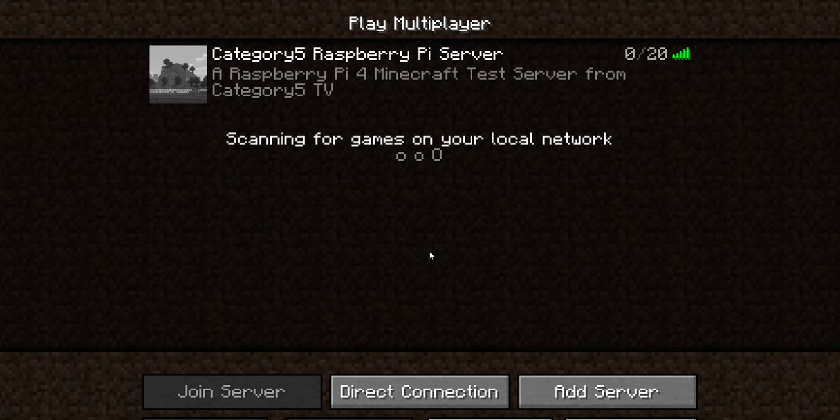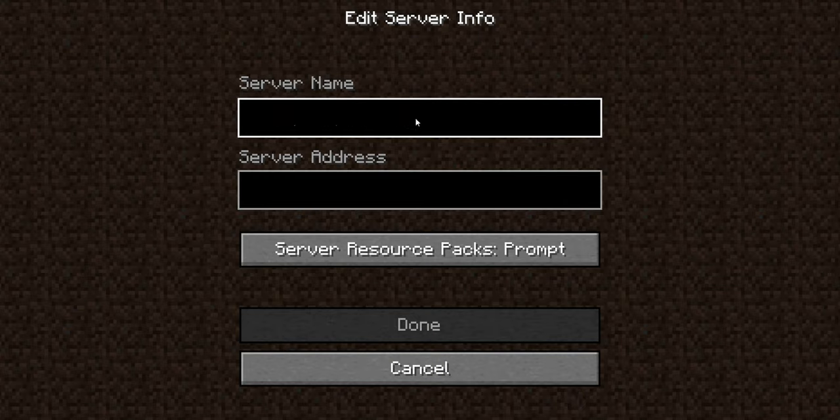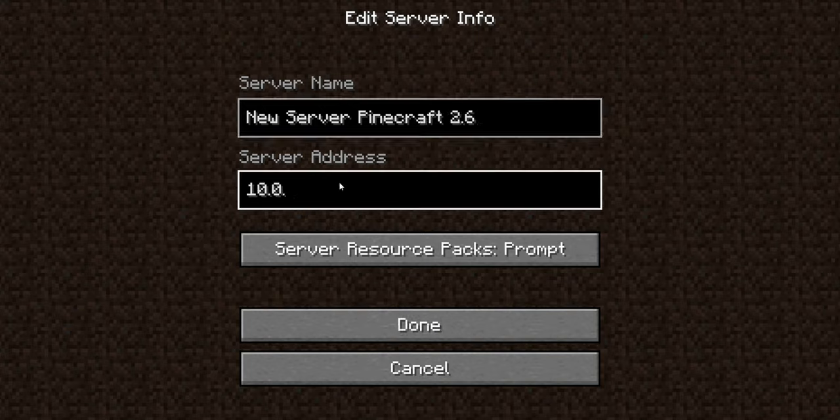In your Minecraft Java client on any computer on your local network, go to Multiplayer and add a server. Give it a friendly name — I'm going to call mine NewServerPinecraft2.6 and enter the IP address of the Raspberry Pi on which I ran the Pinecraft installer. Remember that this only works on your local network. If you want to give your friends access to the server, you're going to need to open port 25565 in your router and grab the public IP address of your network at currentip.xyz and share that with your friends. Consult your manual and look for a feature called port forwarding. If in doubt, get your nerdiest friend to come give you a hand.